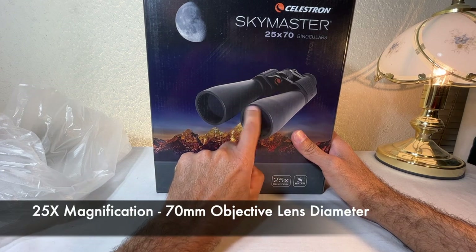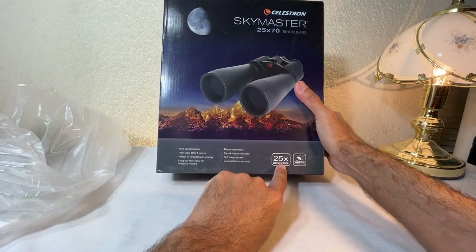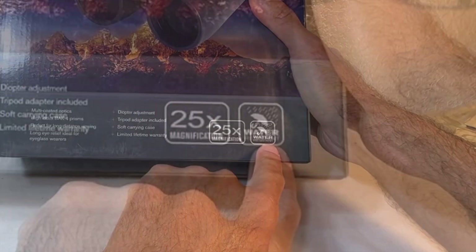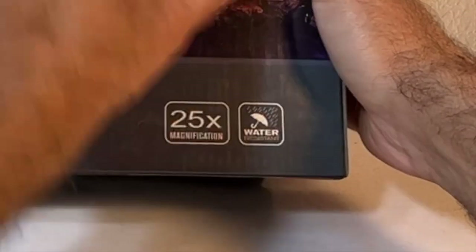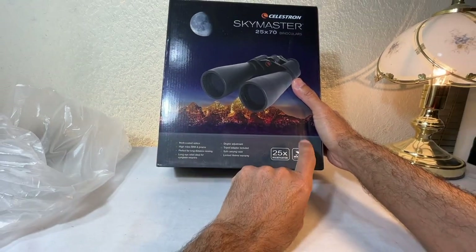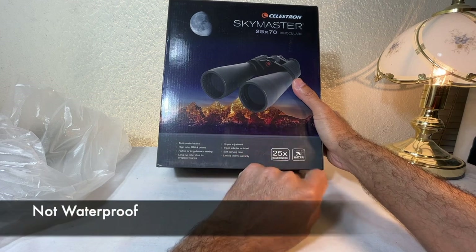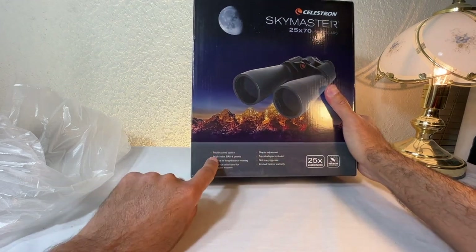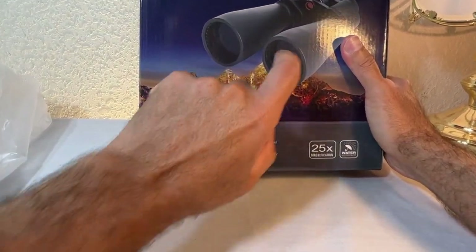So right here it shows 25 magnification. It's also water-resistant, meaning it can handle rain, but it does not mean you can submerge it — that would be waterproof, which requires IPX6 rating. This does not have that. It also doesn't have nitrogen purging, but it does have multi-coated optics, which is good.